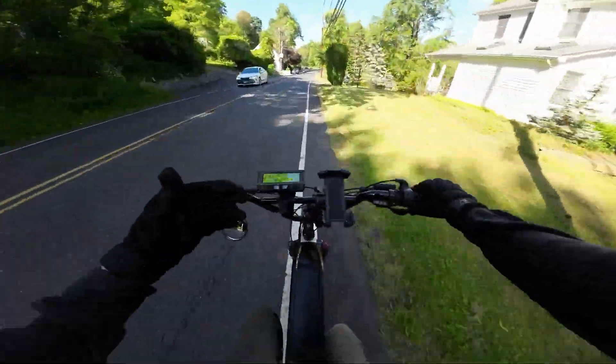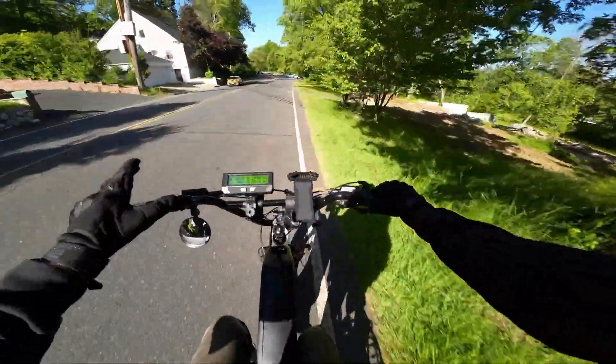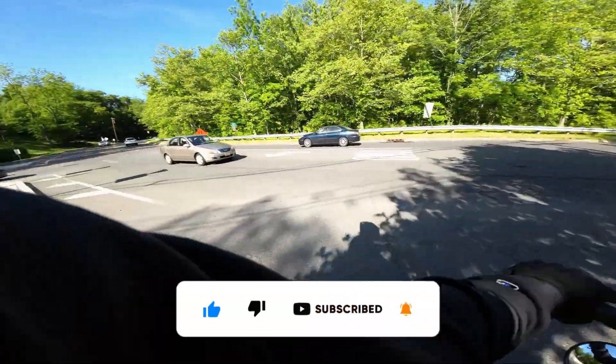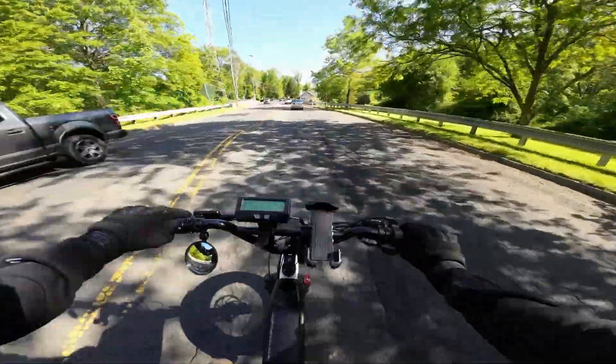Let me know in the comments: do you want to see further upgrades on this bike, or move on to the next one? If you enjoyed the video, I appreciate a like, maybe even subscribe for future content, and I'll see you guys in the next one.